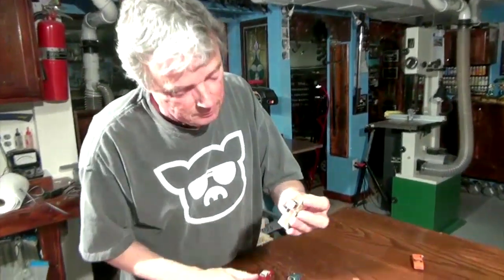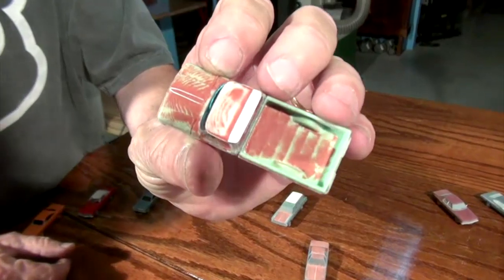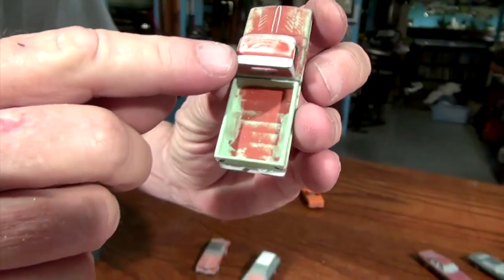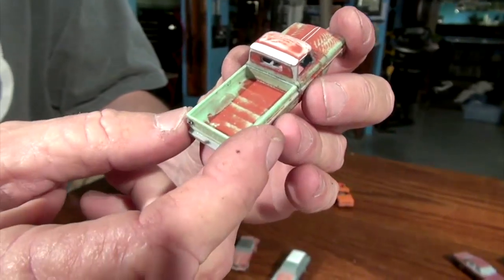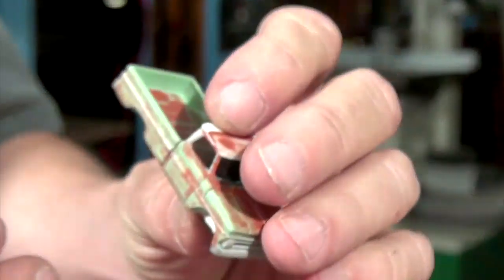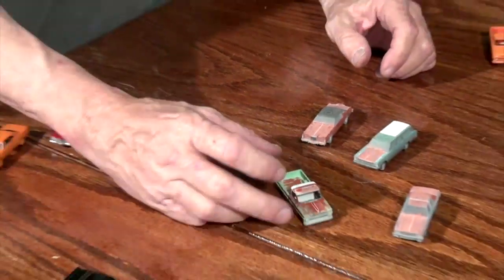When you get to this point, you're just about ready to paint. I've got the styrene I added to the hood and then a little bit on the roof there, and then a lot of body putty and a lot of sanding. I took the wheels off because I was going to put different wheels on it.